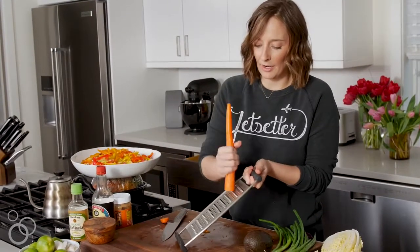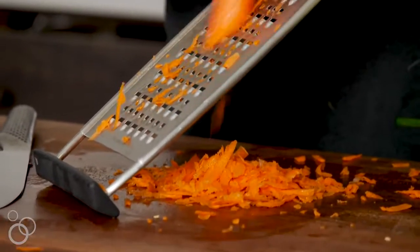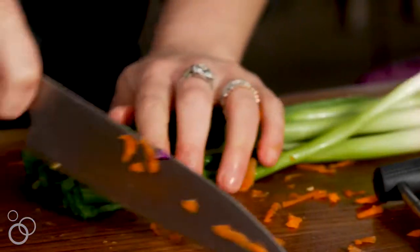We're going to shred up a carrot on the largest side of the grater, then finish with some green onion, chopped on an angle.